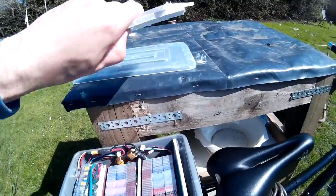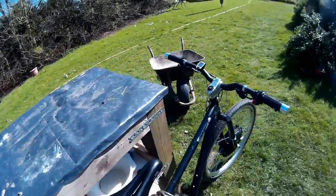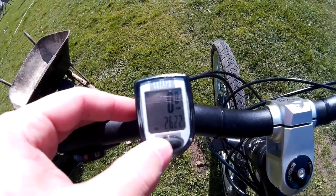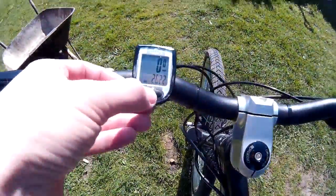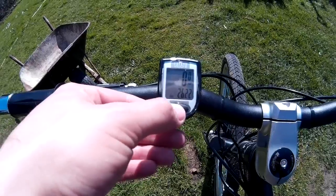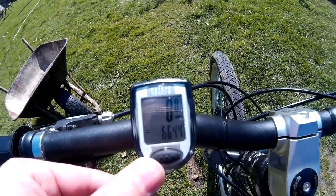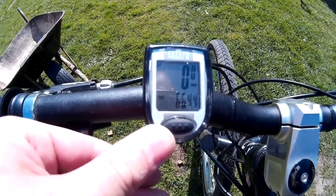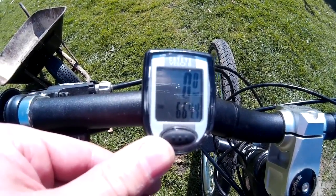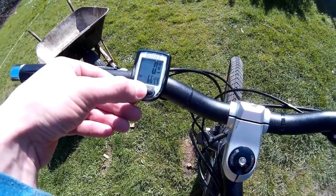Batteries seem to be holding up well. I've currently done 26 miles on this charge. The total mileage I've done on these battery packs is 664 miles over about 6-7 months. So they seem to be holding up quite well — they don't seem to have lost any capacity, which is really good for a DIY pack.